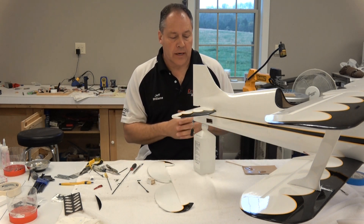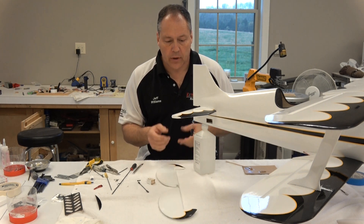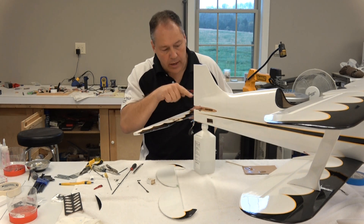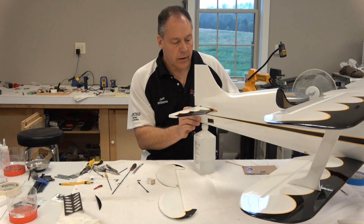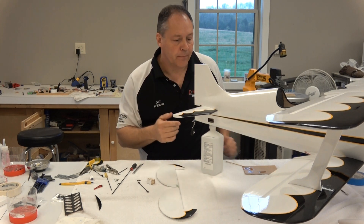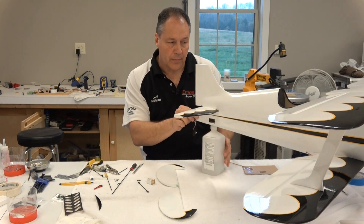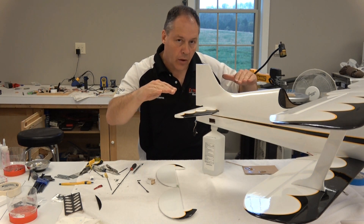Hi, Jeff Williams back here with the next section of assembly - putting this horizontal stabilizer in. Here's the elevator that'll connect up after everything's dry. I've already done an initial alignment on it. What you'll want to do is put the wings on, then slide this in and get about five feet in front of it to check alignment, then five feet behind it - check it both ways. That's why I want it propped up; it's a little easier to see. I'm making sure this horizontal is exactly parallel with the top and bottom wing.